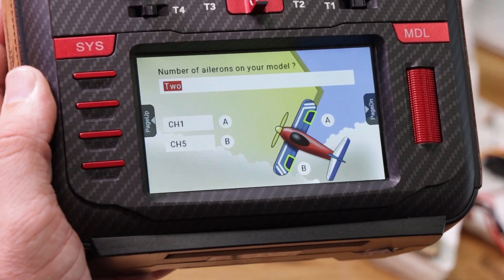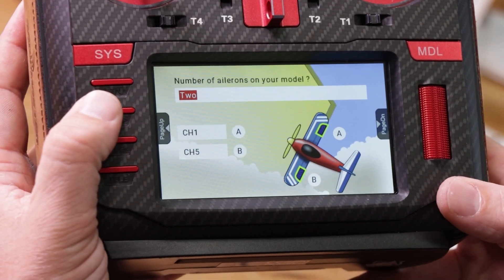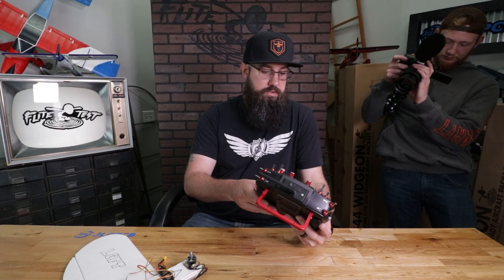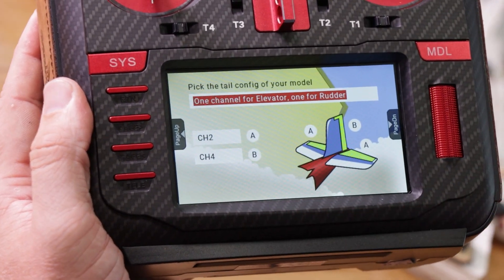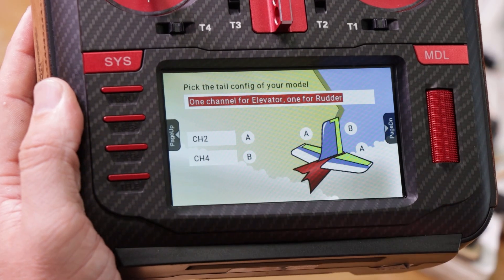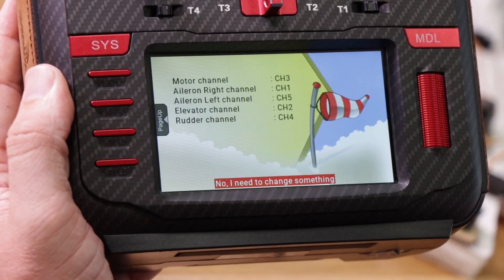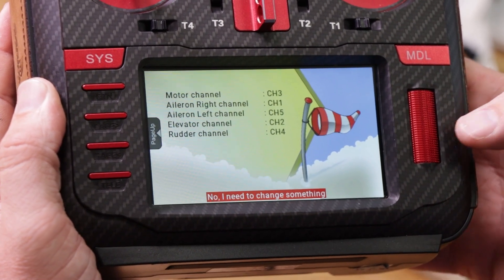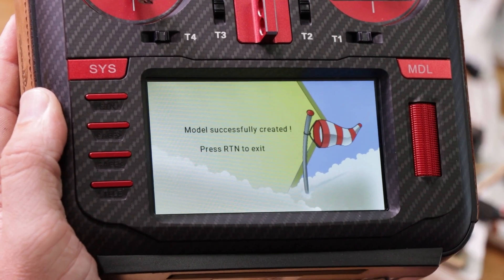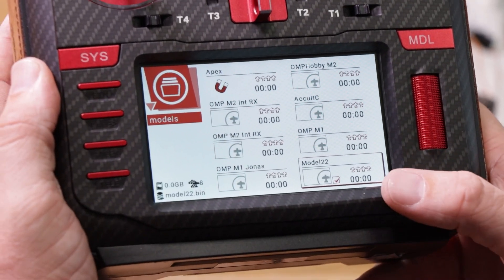Number of ailerons: we actually have two, channel one and channel five — already set up correctly. Page to the right. Does it have flaps? This one doesn't. We'll have a setup video for that in the future. Page right. Pick the tail configuration — elevator is channel two, rudder is channel four. Page right. Verify everything is correct — we know it's good, so click down the scroll wheel and select 'yes, all is well, create the plane.' Model successfully created.